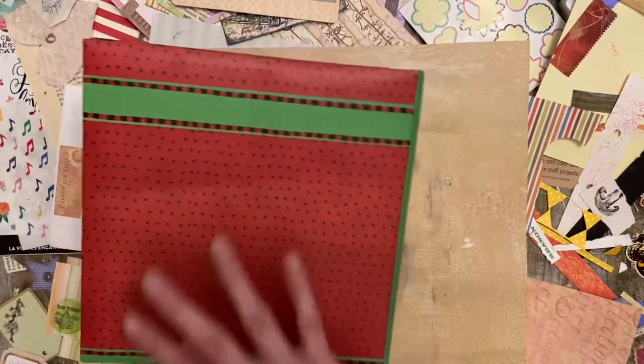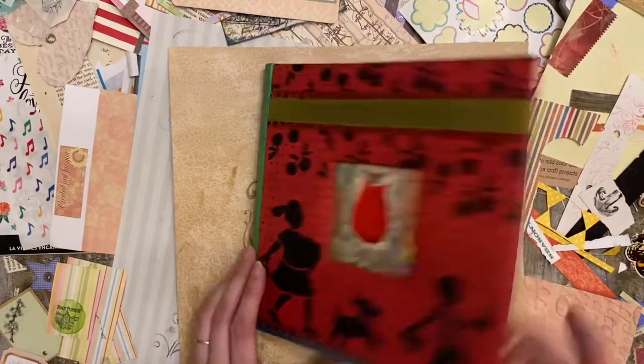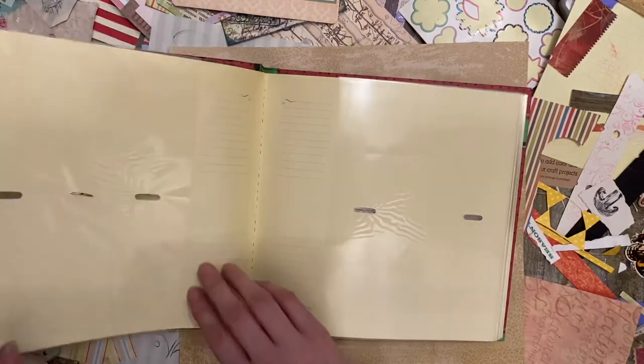So before it was kind of like this color theme and now it's got a multicolored theme. But it is just a photo album. It's got the little writing on the side so I can use that.